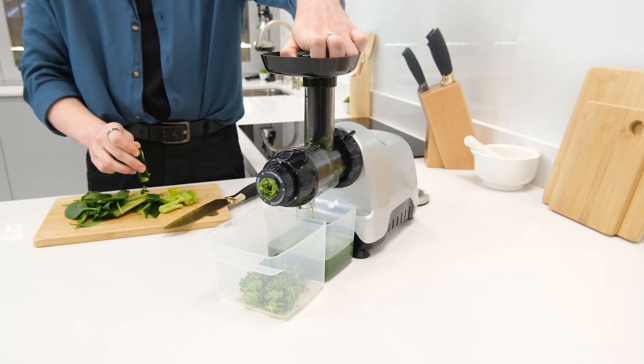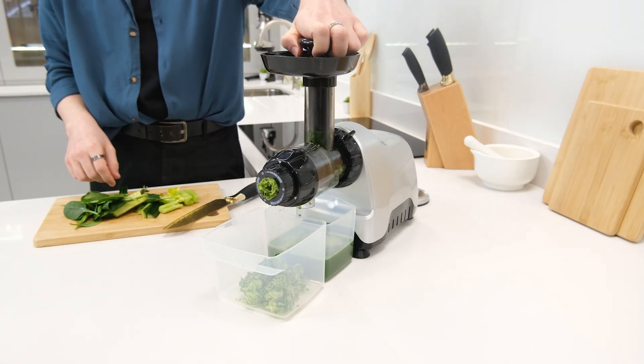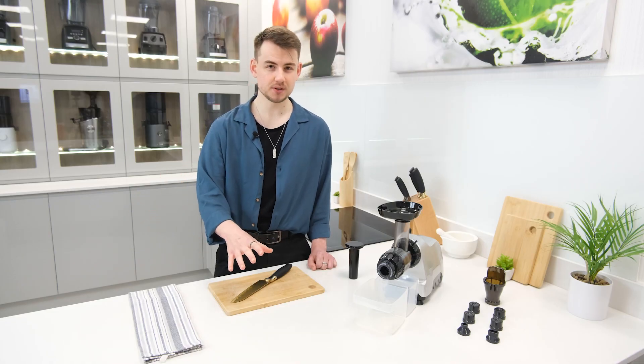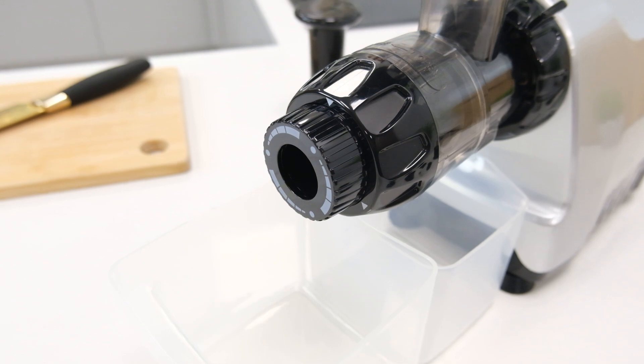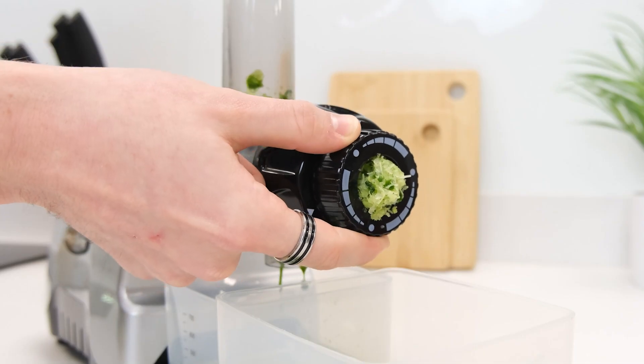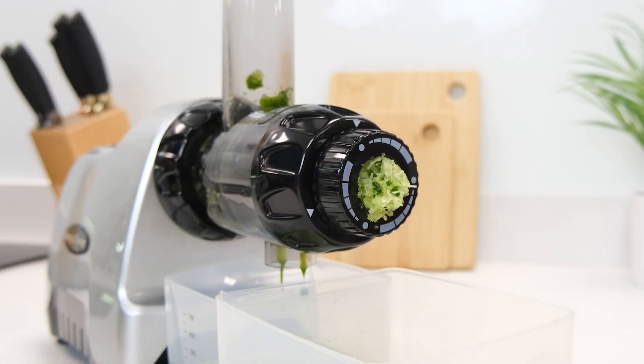Surprisingly, it's also able to efficiently process the likes of celery and leafy greens, which are known to challenge many entry-level juicers. The previously mentioned pressure adjusting nozzle also proves itself useful in reality and is particularly helpful in getting maximum yields from tougher ingredients, keeping waste to a minimum.